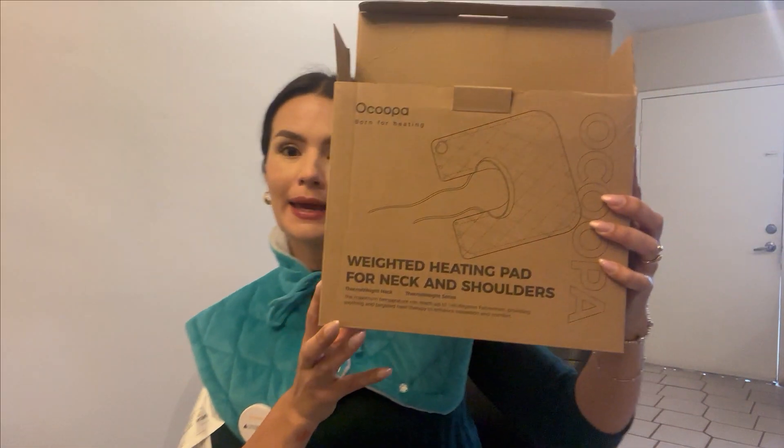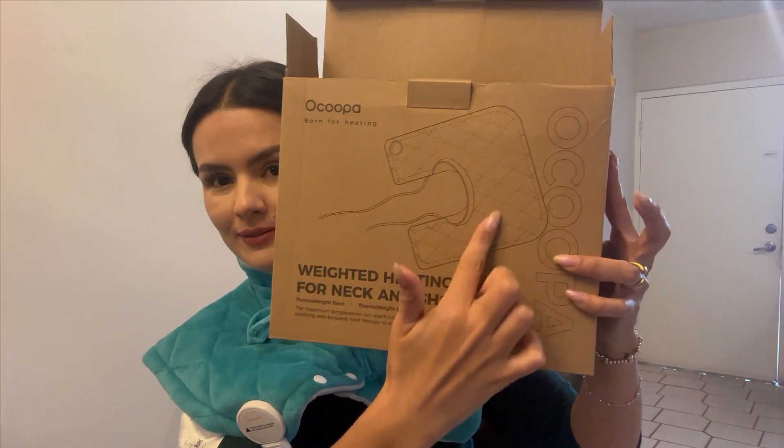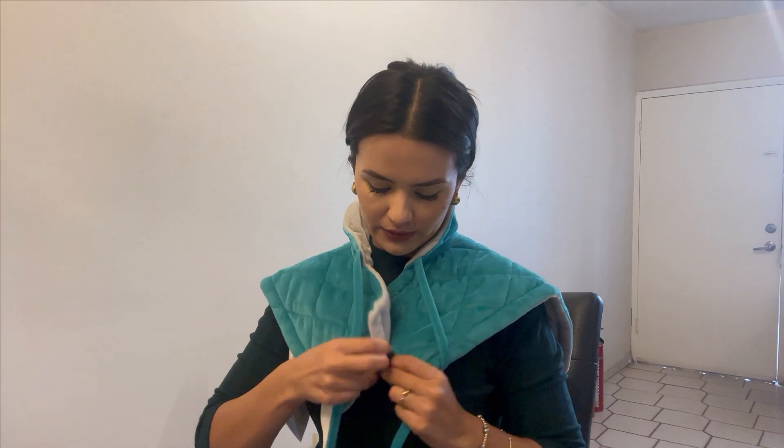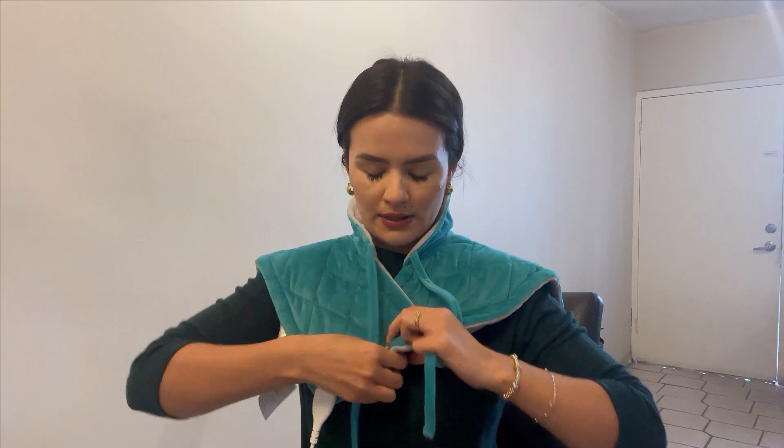Hi friends, today I want to show you this — it's a weighted heating pad for neck and shoulders. It came in this box. As you can see, I've already put it on; this is the back part. The front has adjustments for the neck and for the shoulders. You can use the buttons to adjust the size for you. This is the electrical heating pad.